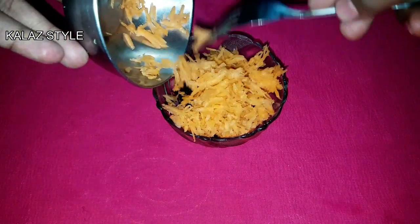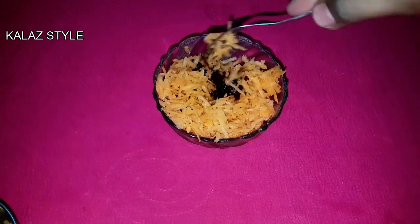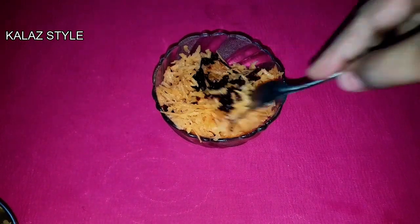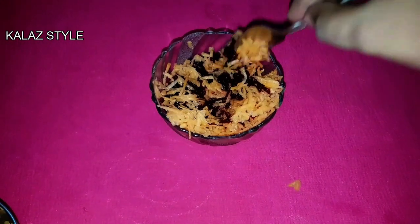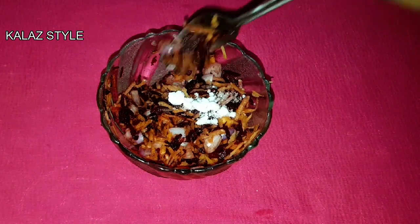Friends, during summer season you will get more raw mangoes — you can use grated mango in this filling as well. Add a small amount of salt, because we have already added salt in both the chutneys.